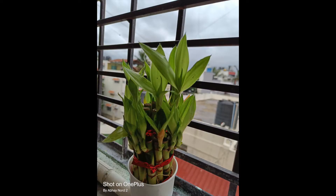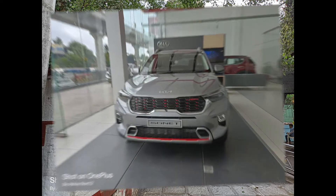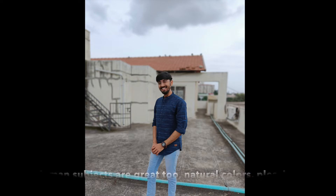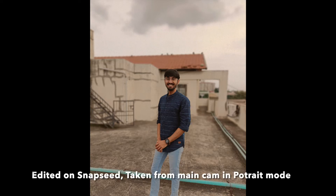Overall, daytime shots from both the main camera and ultra-wide, in both outdoor and indoor lighting, are really impressive. Human subjects are great too, and background blur is hit and miss, but colors are natural and pleasing to the eye. With some editing, photos can look really good.